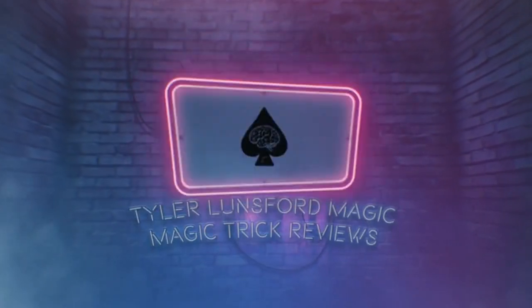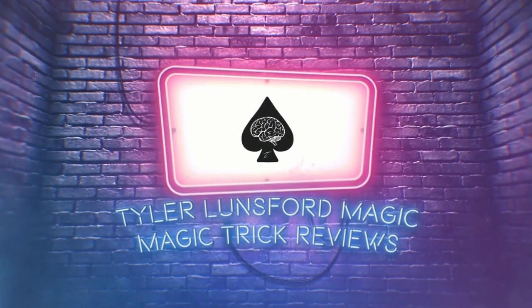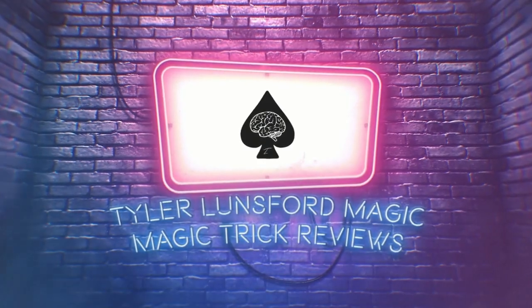I'm Tyler Lunsford and you're watching a review of Adam Wilbur's Grandfather Spinning Top. My name is Tyler Lunsford and welcome back to another magic trick review here on the channel. If you're new here then definitely please consider subscribing and take a look at my past reviews.